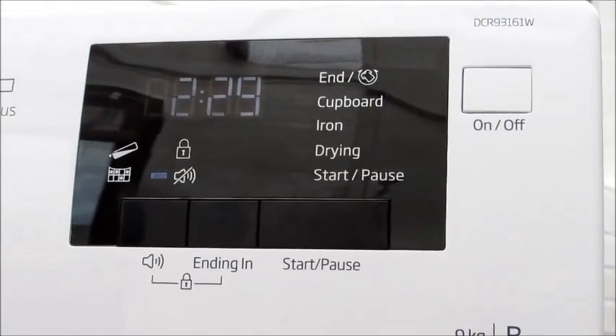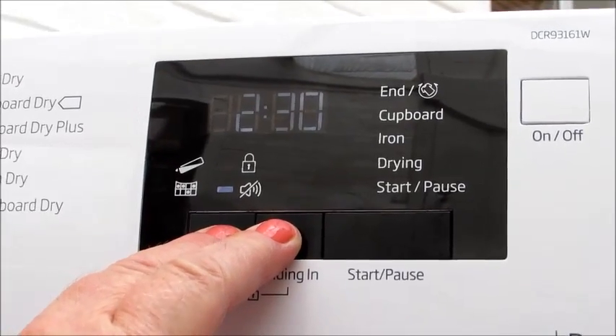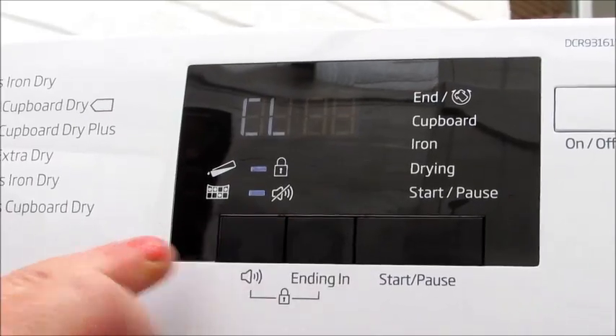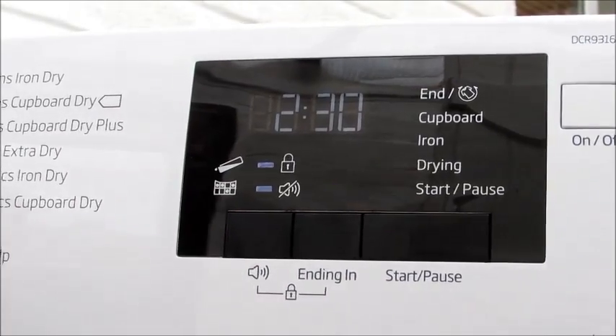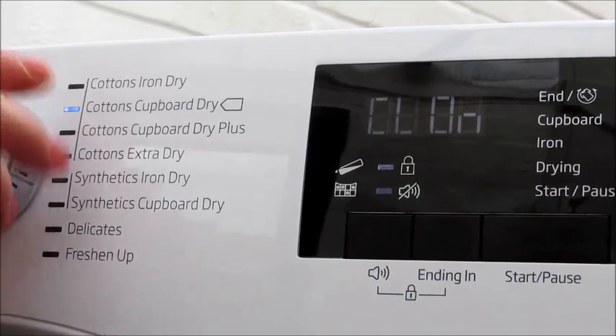It does have a child lock facility. If you press this button here and this one together for 3 seconds it will count down, and the child lock is activated. That means the programs cannot be changed at all.